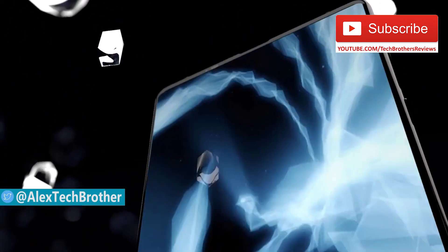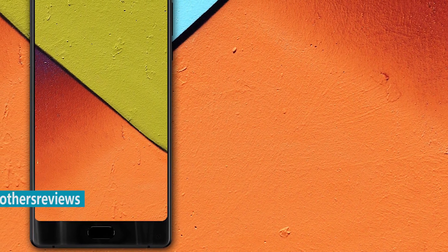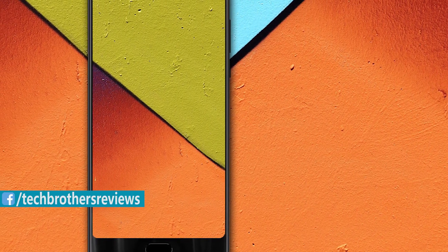Today, the Chinese manufacturer officially announced a new bezel-less smartphone called the Maze Alpha X. The company improved its previous device and released its second generation.